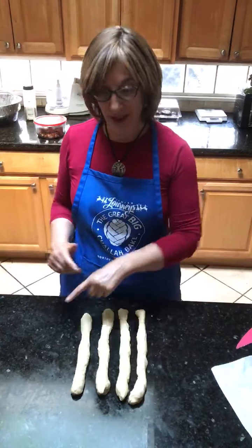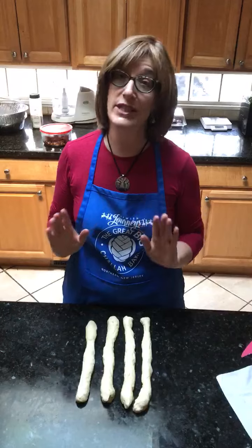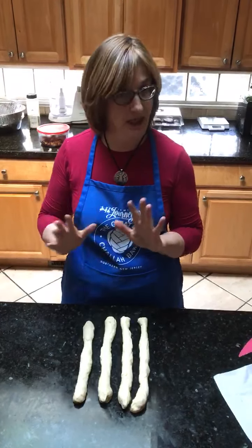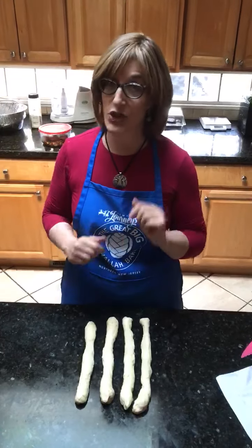Hi! So today we're going to learn how to make a four braid with four strands. Very simple, you just have to know two sentences. It's kind of like the six braid: second one over, first one in the middle. And I'm going to show you how to do it.